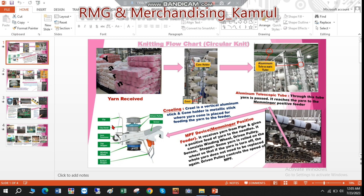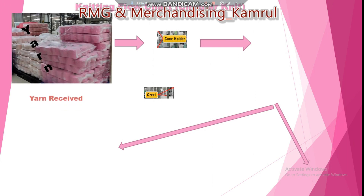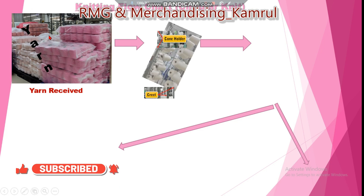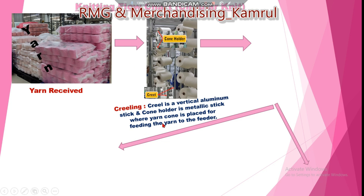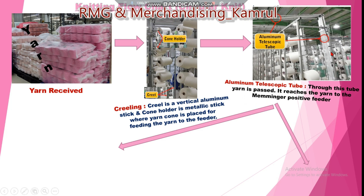I have shared my PowerPoint page — you can see it now. This is the first page. First, yarn is received from the spinning section into the knitting factory. Then immediately the yarn is set onto the creel. The creel is a vertically set-up aluminum element — a vertical aluminum stick — and the creel holder holds the yarn. From the creel, yarn passes through an aluminum telescope pipe or tube and reaches the feeder.